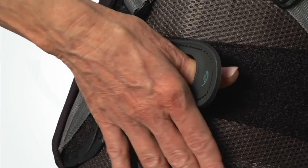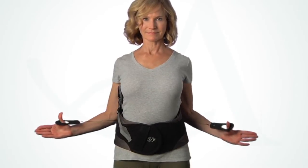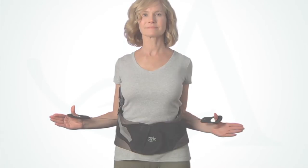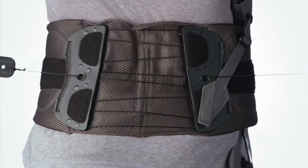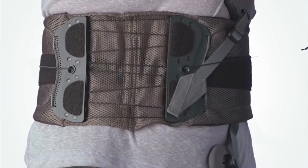To tighten, grasp the pull tabs and pull away from the body. Over-tighten the brace, then loosen it slightly to achieve a supportive but comfortable fit. Be aware that the right pull tab controls the upper compression and the left pull tab controls the lower compression.